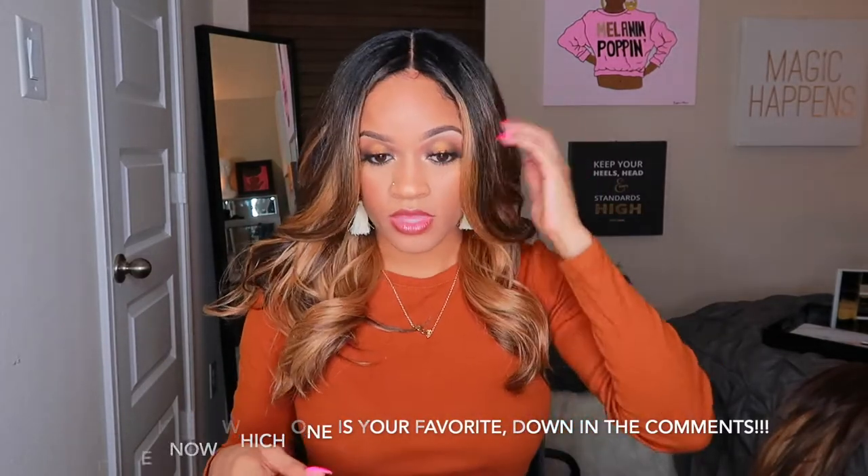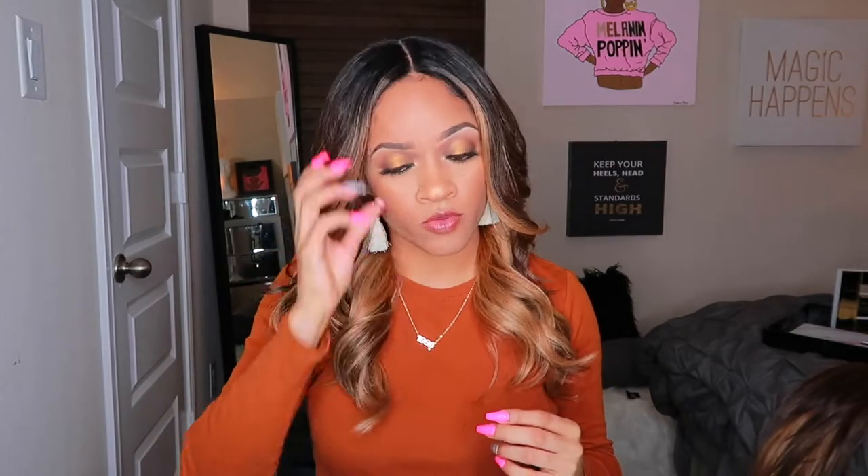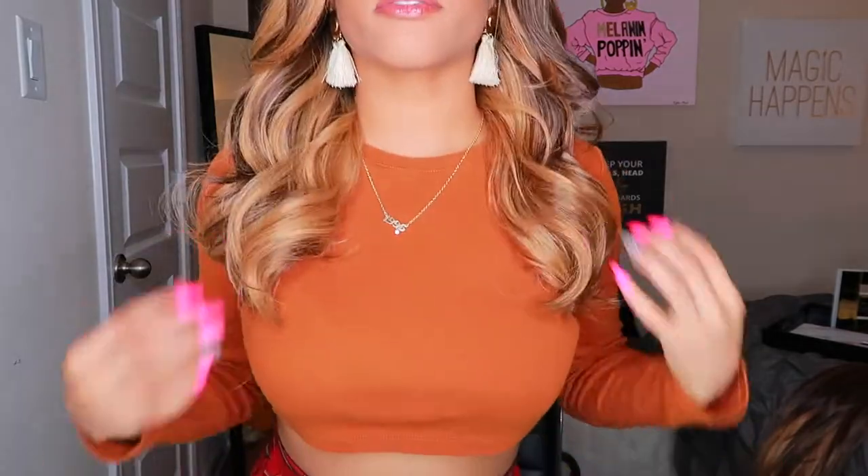Tell me below which one y'all think is cuter — I definitely recommend everybody try these. They come in a lot of different highlight patterns too, so don't get discouraged if you don't think this particular highlight will match your skin tone. They have even brighter ones, even darker ones — red as well — so there's plenty of options, something out there for everyone. We're all going to pop out and look good. I really like the length — it's classy but fierce at the same time.